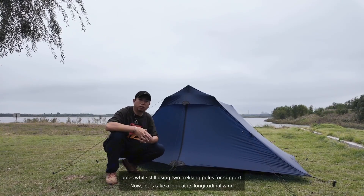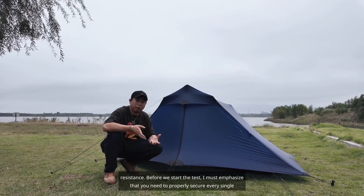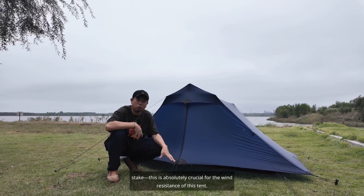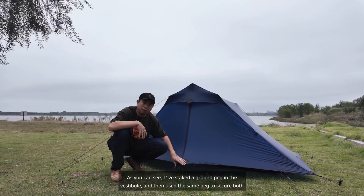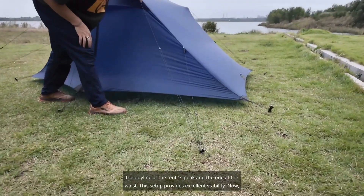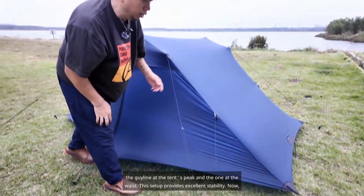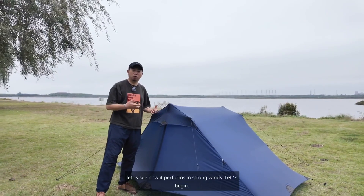Now let's take a look at its longitudinal wind resistance. Before we start the test, I must emphasize that you need to properly secure every single stake — this is absolutely crucial for the wind resistance of this tent. I've staked a ground peg in the vestibule and then used the same peg to secure both the guy line at the tent's peak and the one at the waist. This setup provides excellent stability. Now let's see how it performs in strong winds.